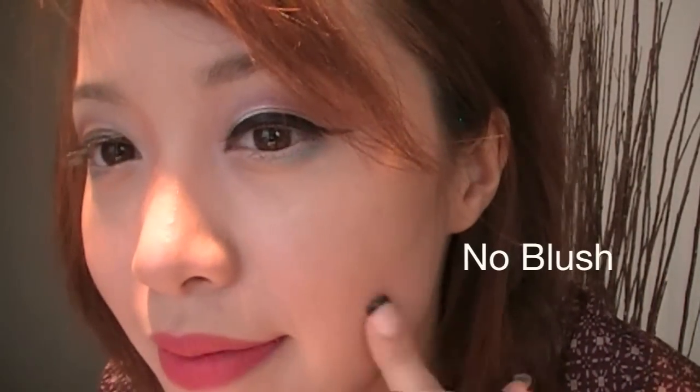I'm not wearing anything right now, so you can see what it looked like before. Now let's see if it works. On the apple of the cheekbones, just in a circular motion, apply it on like this.